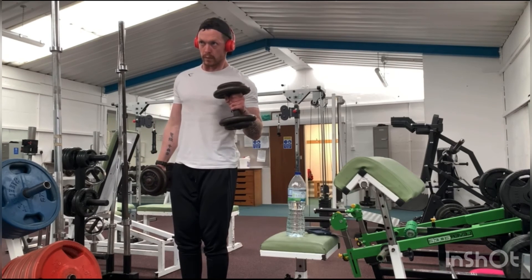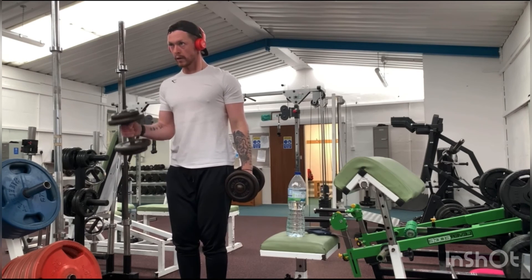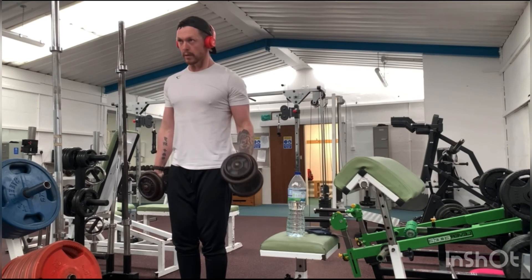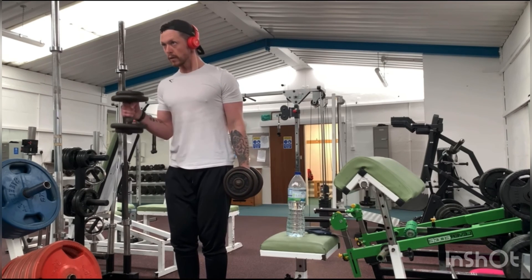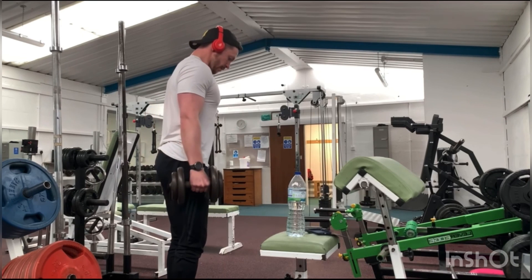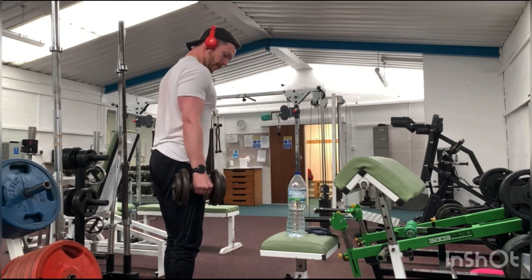Get a squeeze at that top, shortened position and try to contract your bicep, as this is ultimately what we're aiming for — to cause it to grow. Then work through that full range of motion, fully extending your arm. Thank you.